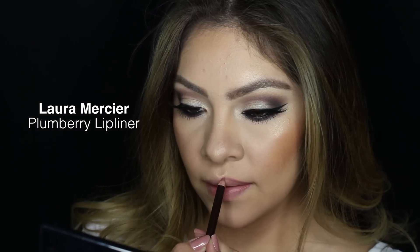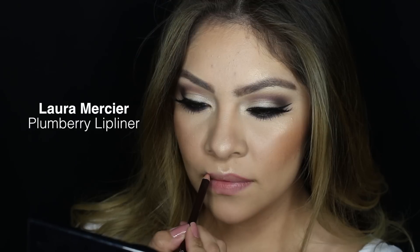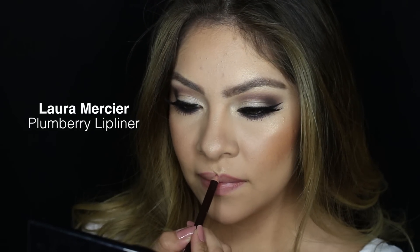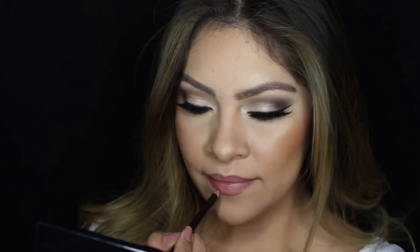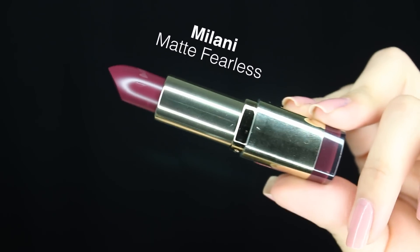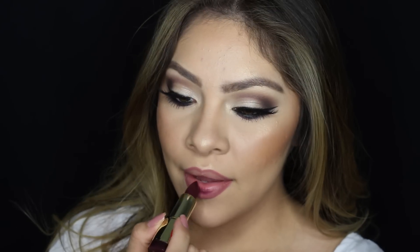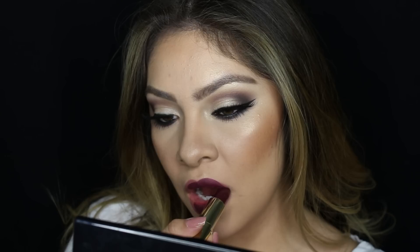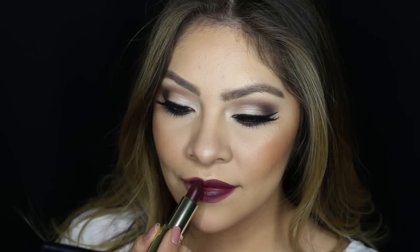And now for my lips I'm going to be using Laura Mercier's Plum Berry lip liner to outline my lips, and for lipstick I'm going to be using Milani's Matte Fearless lipstick. This is probably my favorite drugstore lipstick — they smell so amazing and they're so buttery smooth but still matte at the same time.